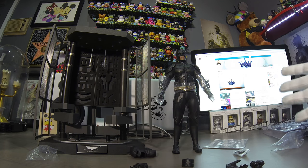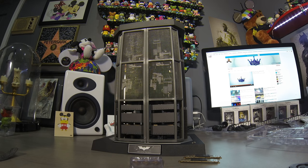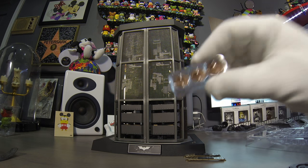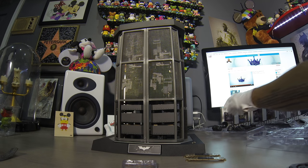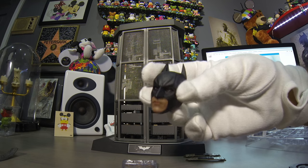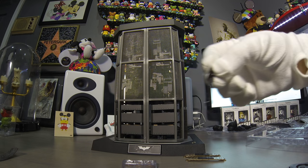So there you guys have it — this is what it looks like unboxed. We're gonna see how it looks with everything all set up. It's all complete, set up, put together. We got some extra pieces — there's the mouth, different mouth pieces you can put on, but I'm not using these. I'm gonna be displaying it differently. Here's the little head and there's a bunch of hands and some tools.